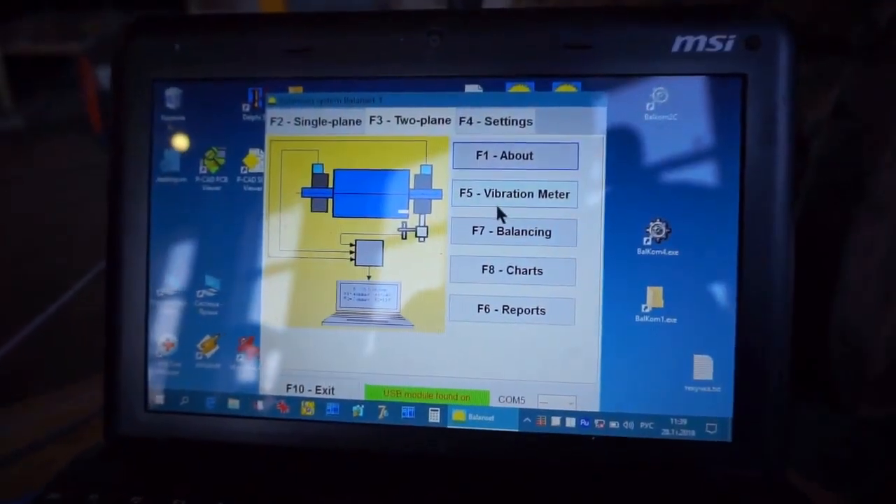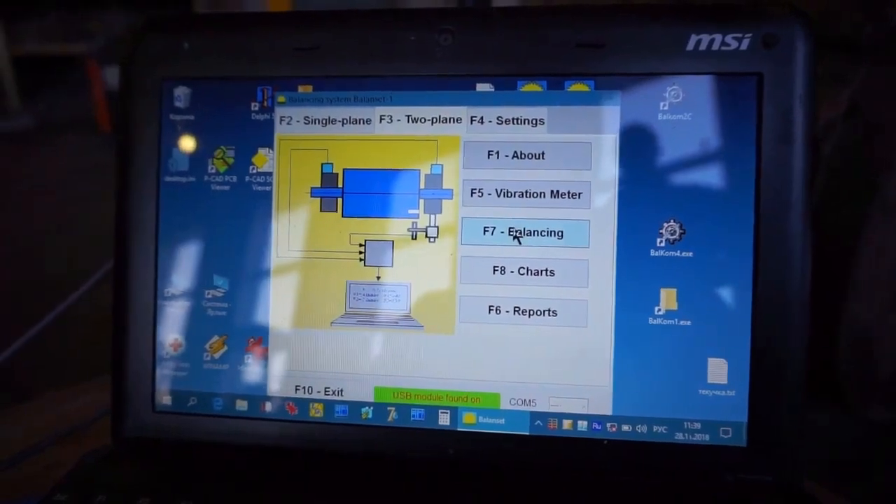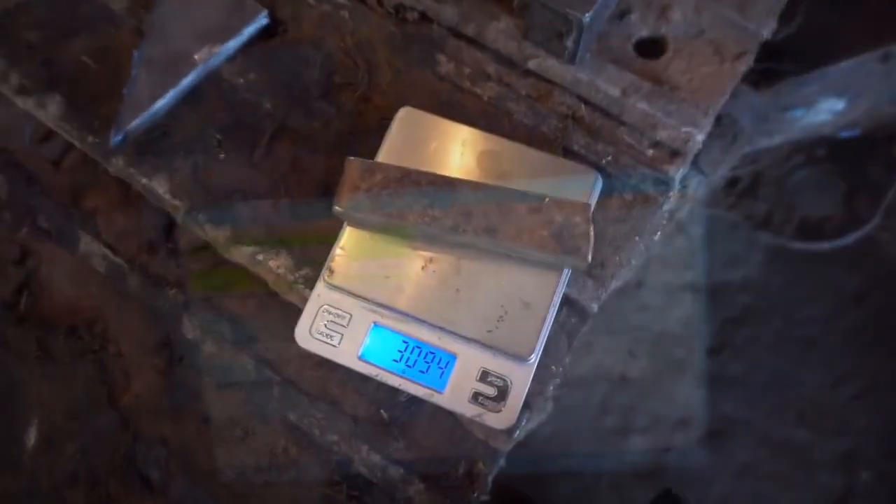Start the program. Select two-plane balancing. Weigh the test weight and record the weight and radius of installation.